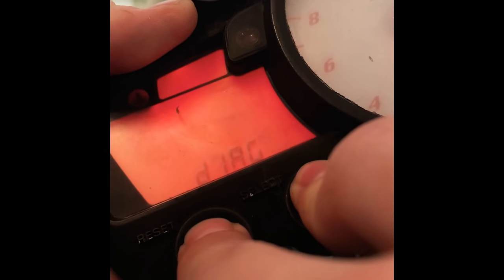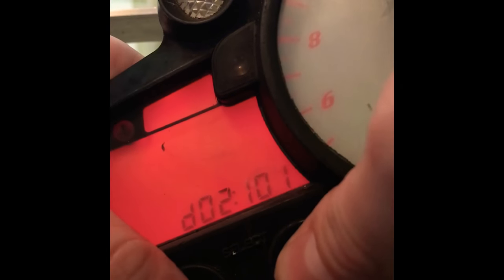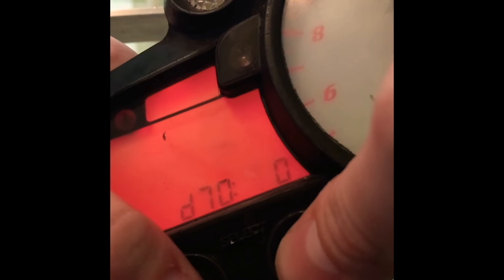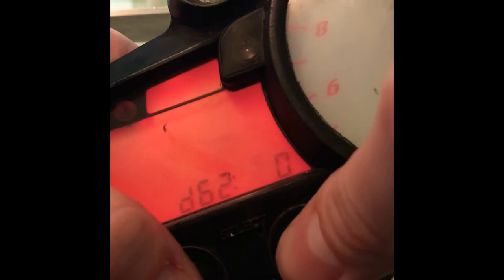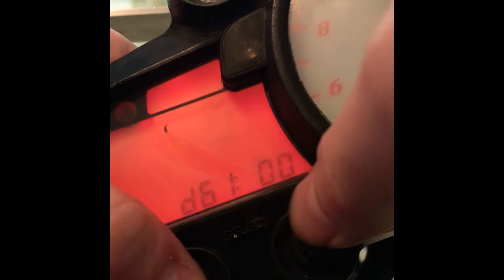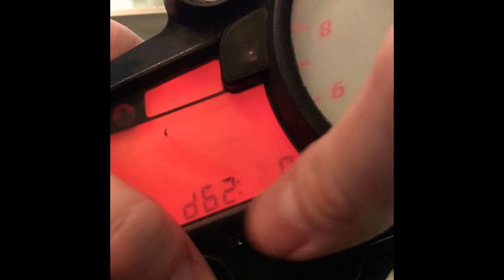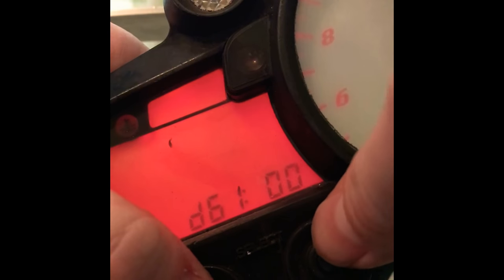Now you're in diagnostic mode. Use this button to flip up and this button to flip down. You can scroll through diagnostics — 70, 62, and so on. I don't have any current codes right now running on the R6. I believe 62 is current codes and 61 is history of codes.